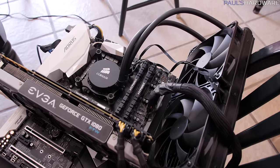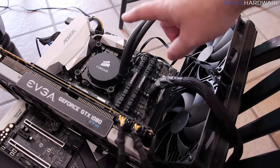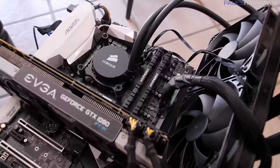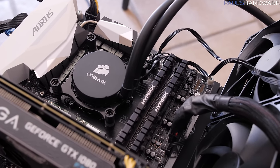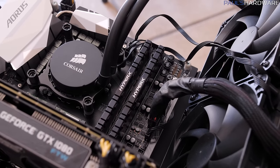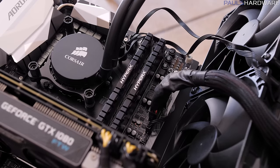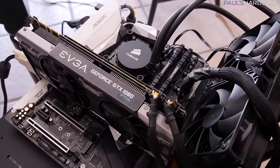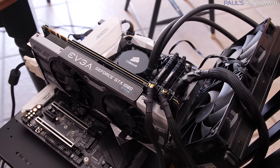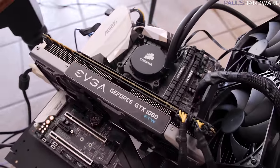The 7700K is on a Corsair H110 280mm closed-loop cooler. I originally had it at 4.9 GHz, but due to warmer summer temperatures I dialed it back to 4.8 GHz. For memory, I'm running a 2x8GB Kingston HyperX Predator kit at 3200 MHz CAS latency 15 — slightly looser than the other kits at CL14. Storage is an Intel 600p series NVMe SSD.